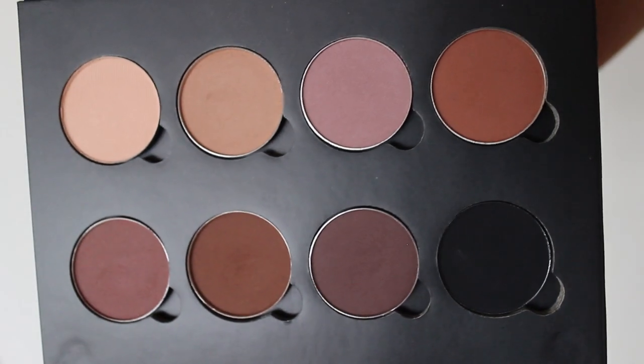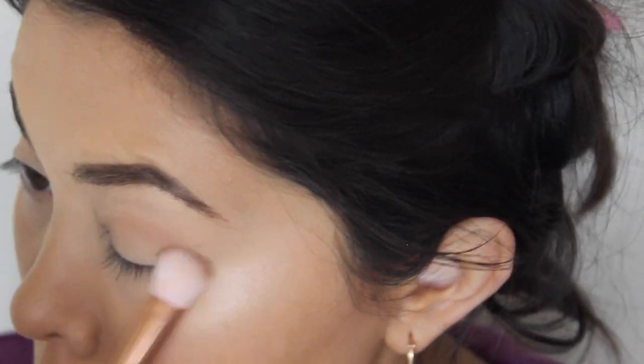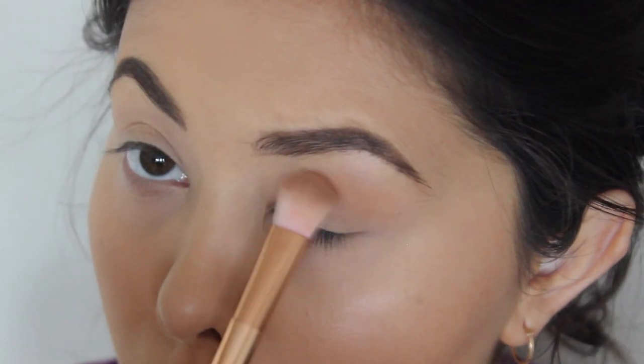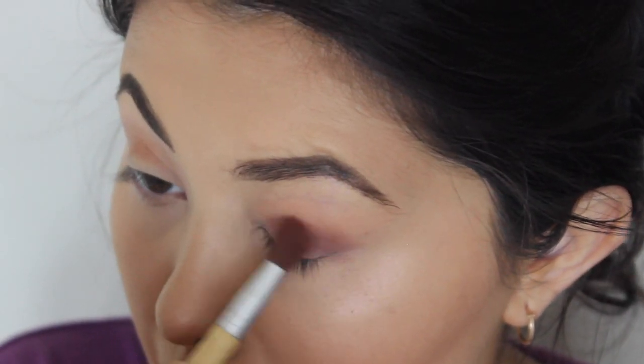I've recently splurged and I got a few Anastasia shadows and I am obsessed. I don't know the name of these shadows but I will list them down below. Basically, I am just contouring the eye using a few different colors.